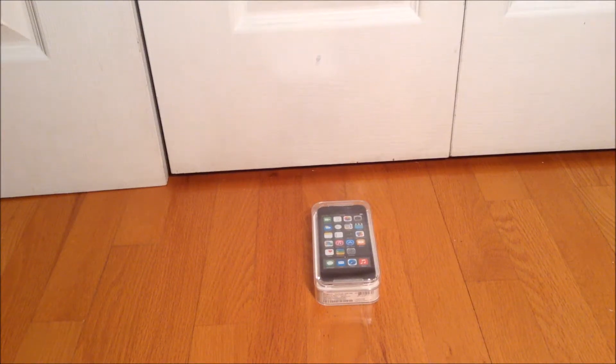Hey guys, it's me Jeremy and today I'll be unboxing an iPod touch fifth generation. I think my dog is gonna come here. Anyway, I'm gonna be unboxing and reviewing this iPod fifth generation and I hope you guys enjoy this video.